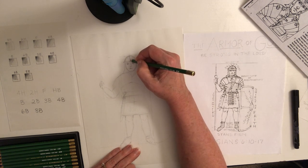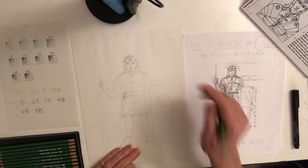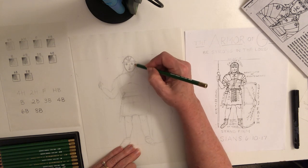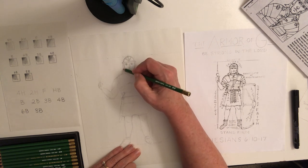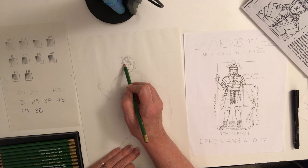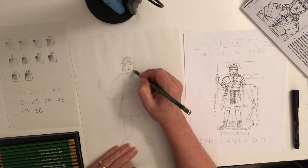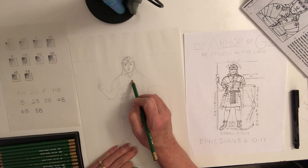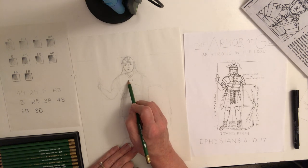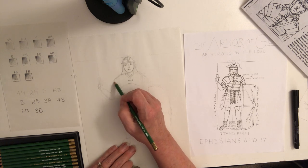If you want to do something different with the helmet, use your creativity, but if you want it to look just like this drawing, follow this approach. He's got this part that goes out like that, and maybe it goes even closer to his eyes. There's a scarf around his neck, and a very prominent place holding his armor together — probably made out of leather.